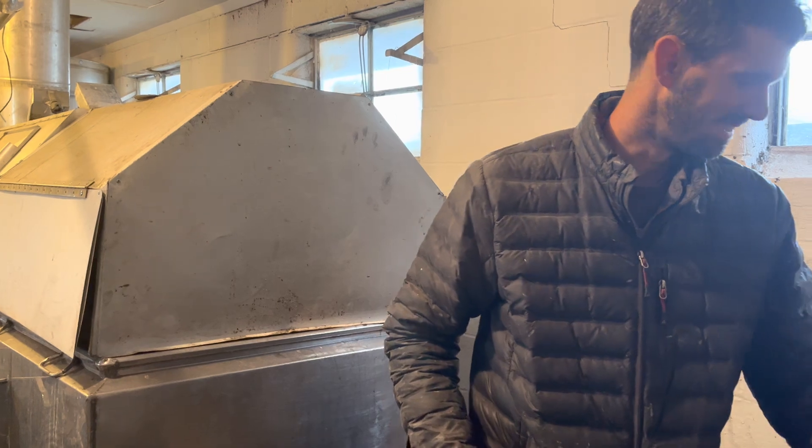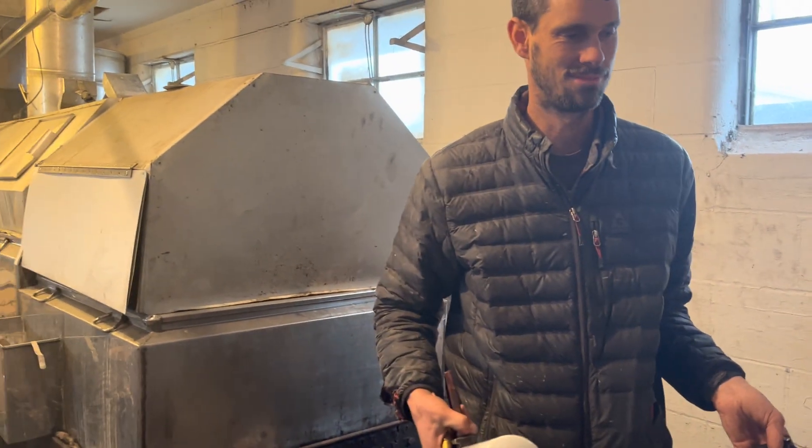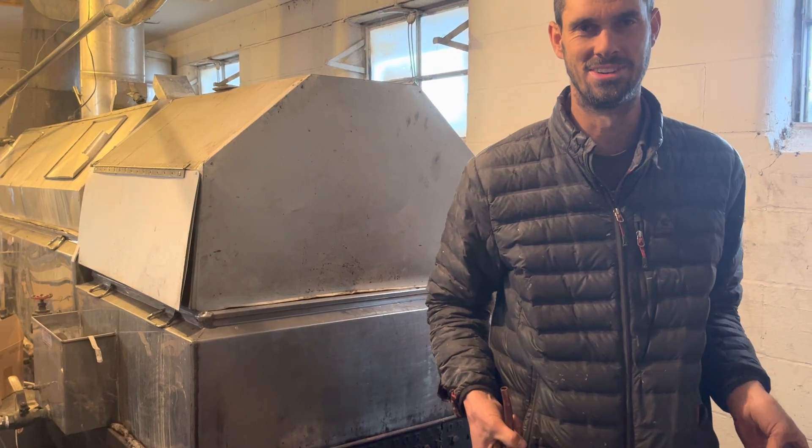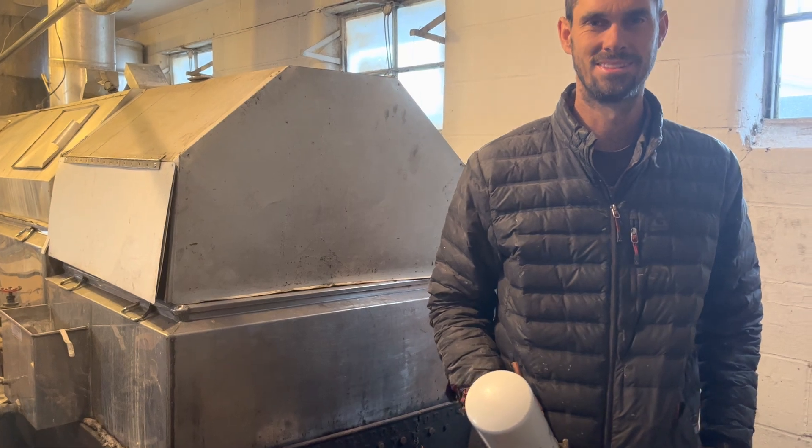But your fuel is free, because you were telling me you go around town collecting this. Yep, so I really don't care how efficient it is, I guess. I mean, I want to use the oil wisely, but I've got a good source of it. Very clever. All right, Joel, thanks very much.